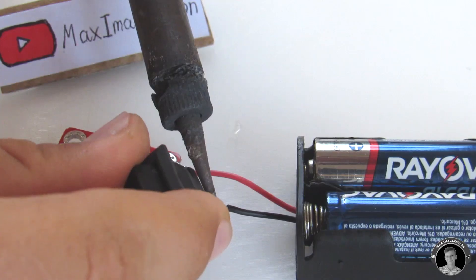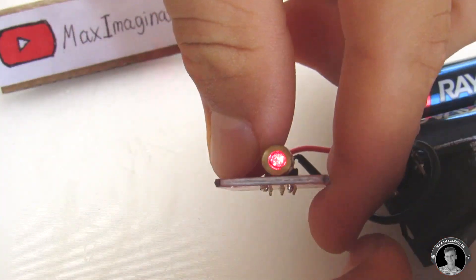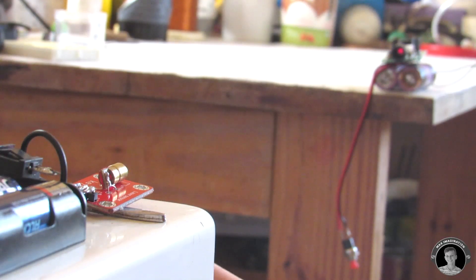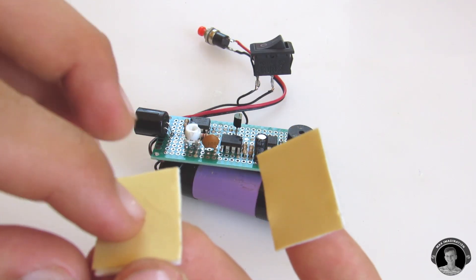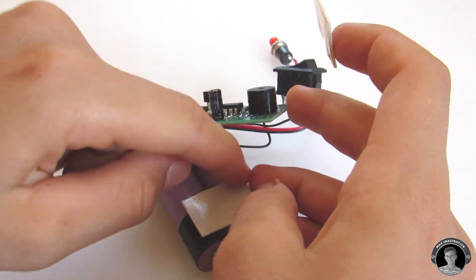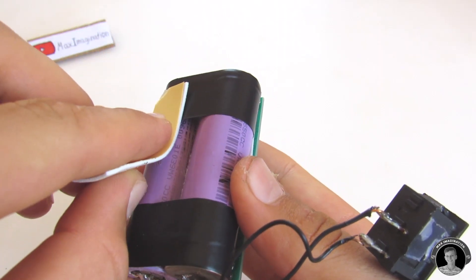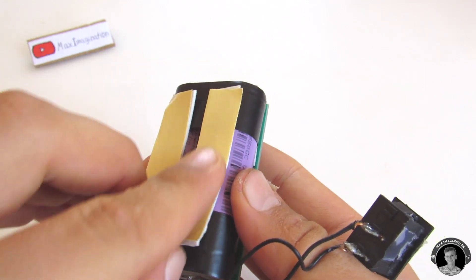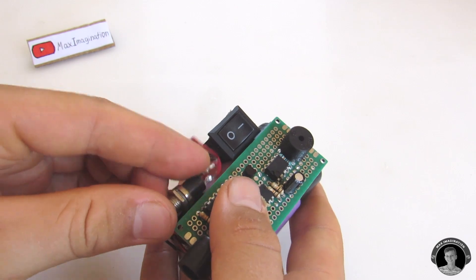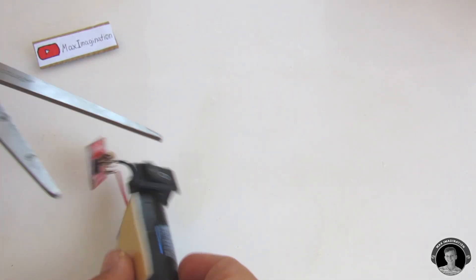Be sure to wire up the laser pointer circuit as shown. If needed, sandwich some double-sided sticky tape between the battery and the circuit board. Also be sure to add some double-sided tape to the battery and the laser module. And now the laser tripwire alarm is ready for mounting.